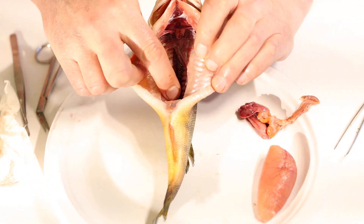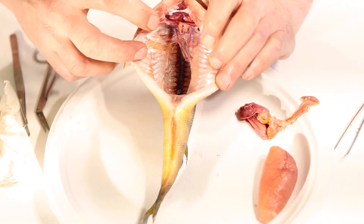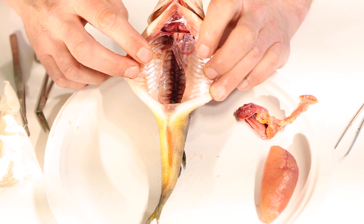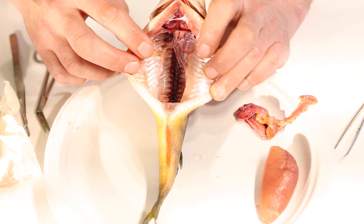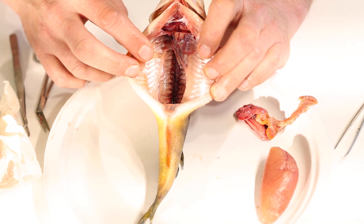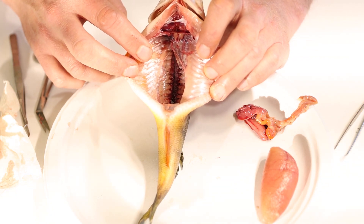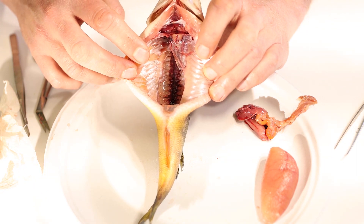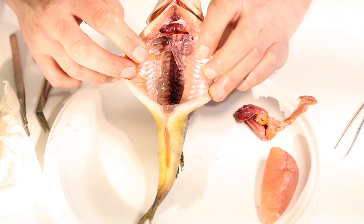So we've got bones, muscles, kidneys, air bladders, stomachs, intestines — all kinds of neat stuff inside the fish. It's a lot to look at in one short segment, but we did it. Now all that's left is to look for the brain inside the fish — that will be our last task with this fish, and we'll see you next time when we find the fish's brain.